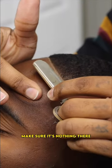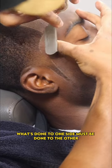Razor away that pencil line. Make sure there's nothing there. Wipe it off. What's done to one side must be done to the other.